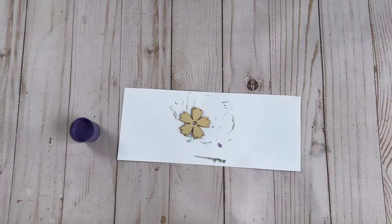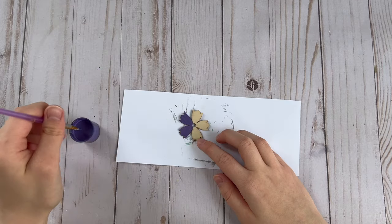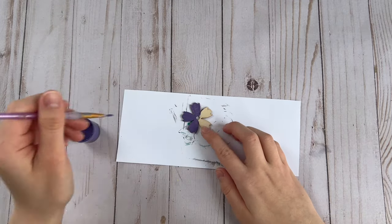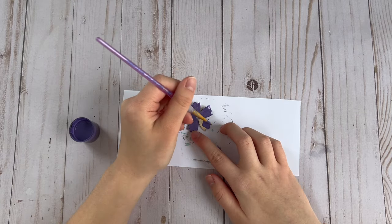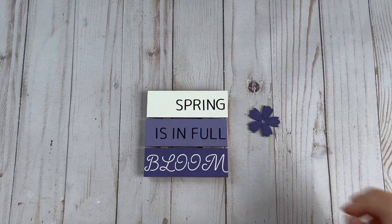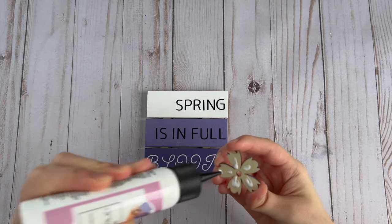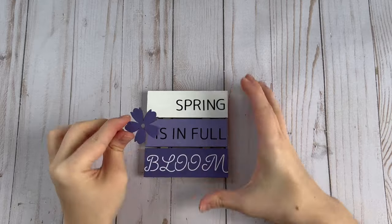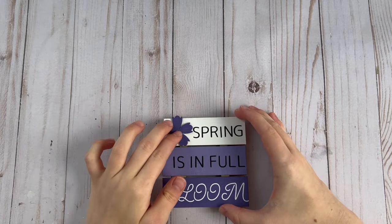I also used one of the wood flowers from the same Hobby Lobby pack, painted it with the dark purple color, and glued the flower to the top left corner where there was a little blank space. And that finishes up this DIY.